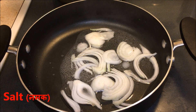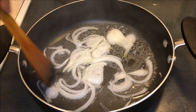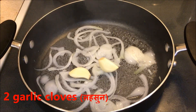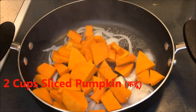Sweat the onions for about two to three minutes. You can add some salt and sweat them a little bit. You can do the same thing with oil or butter, but if you want something fat free, this is the best version. Add some garlic and sauté for two minutes.